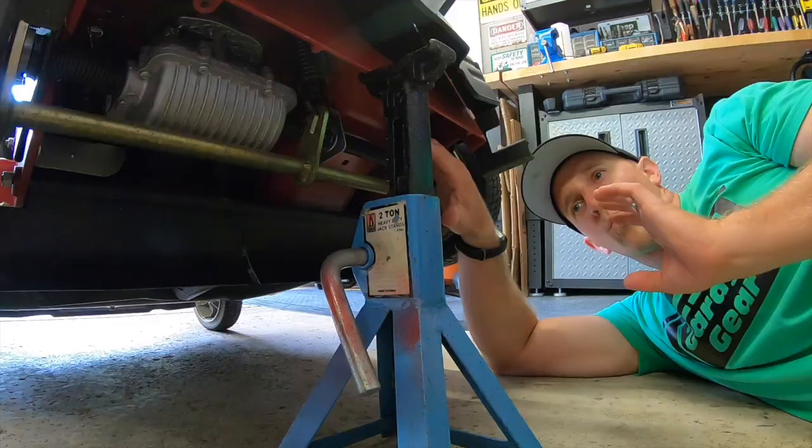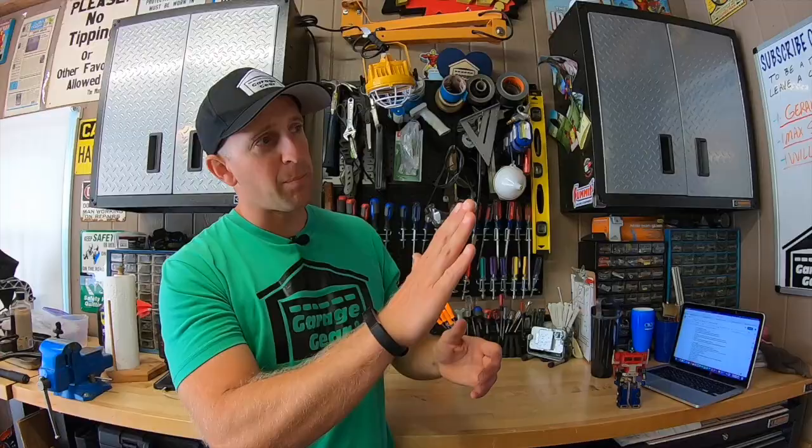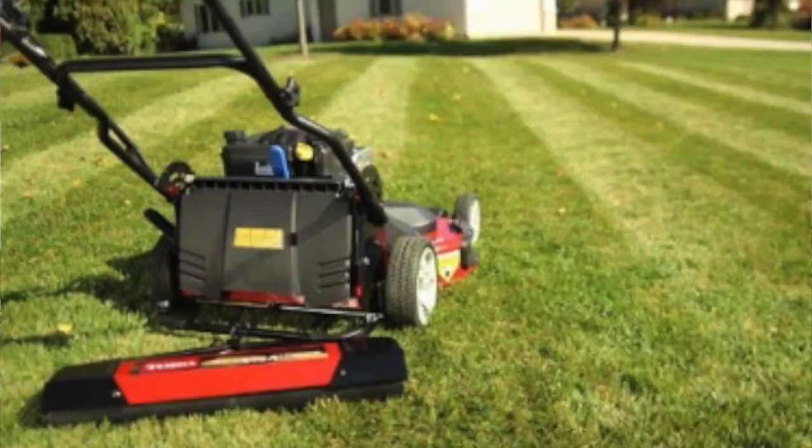A bigger machine takes more to move it, and after a few years these transmissions are struggling to do so. One Time Master owner I know replaced two of these transmissions in just five years. Some owners are replacing them with the commercial version which has a bigger pulley wheel on top, but they're running into speed adjustment issues. What really strains these transmissions the most is mowing uphill and hauling a striping kit. If you have a very hilly yard, you might want to consider looking at some other models.